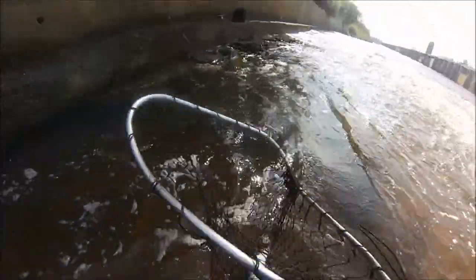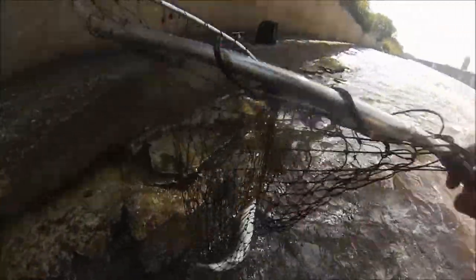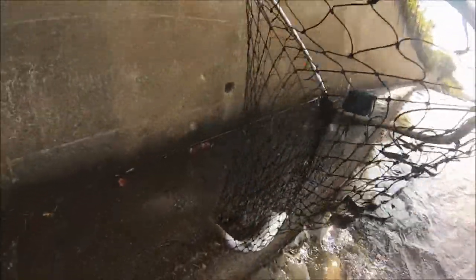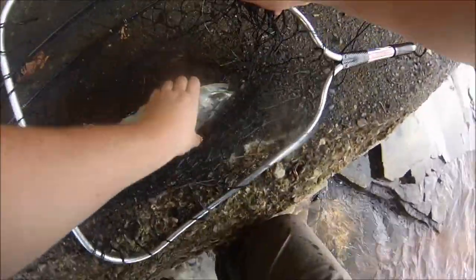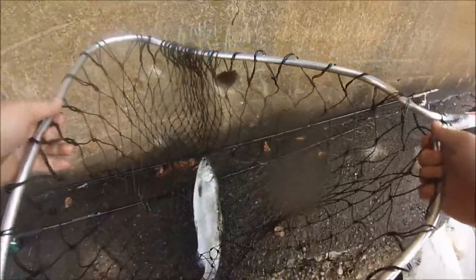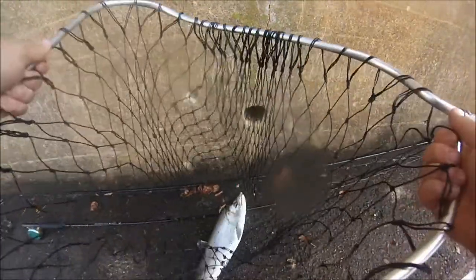Wow, I think this is a really chrome coho. Let me get it up here and take a look at it. Yeah, I think it's just a really chrome coho. Yeah, it's a coho - nice coho, right in the corner of the mouth.